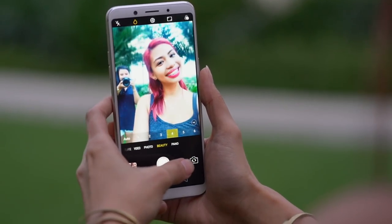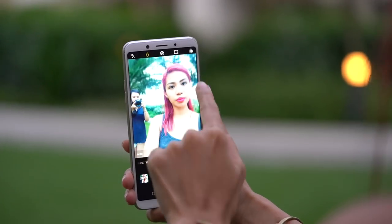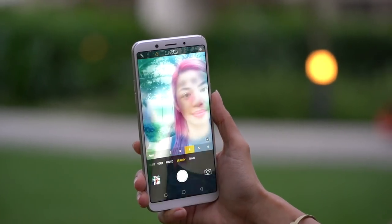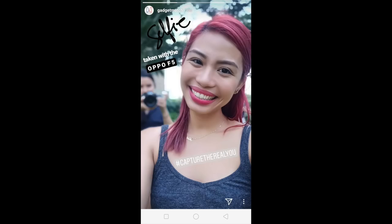Selfie shooters in particular will appreciate this. Let us show you. This is how a standard 4x3 selfie looks like, and this is how the new 18x9 full-screen selfie looks like. Instagram story ready.